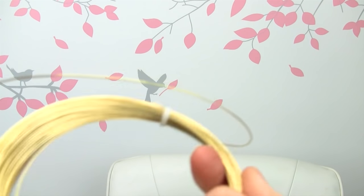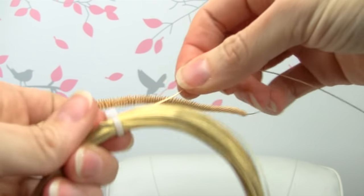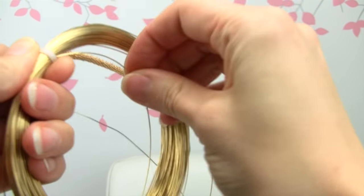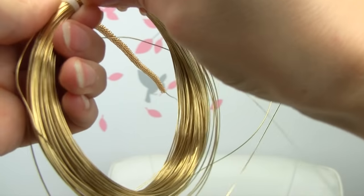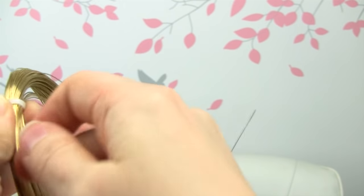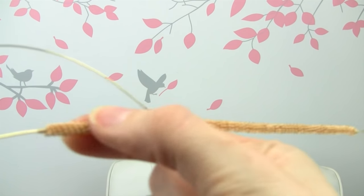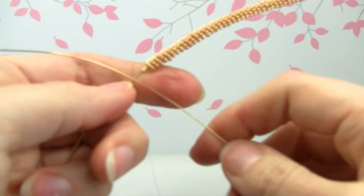Or if you want to make it even fancier, you can take some more wire — I'm going to keep mine on the spool. I'm going to use 24 gauge, and you can use 22 gauge as well. Whatever look you're going for: if you use a thicker wire, it's going to have thicker lines in between, because basically we're going to be wrapping this in between.